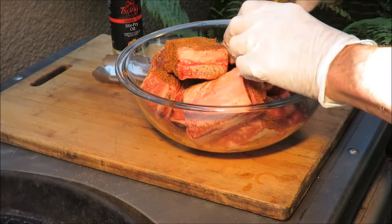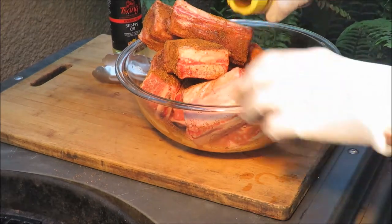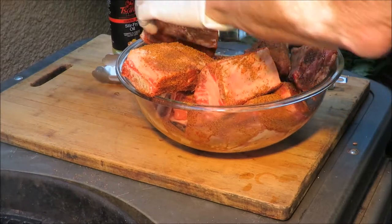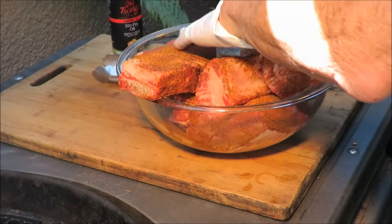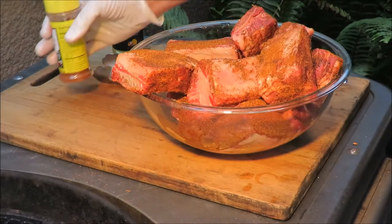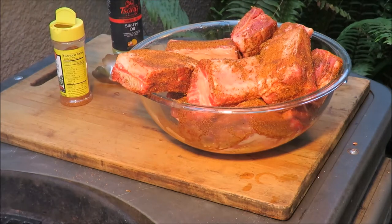We're going to get them on a direct fire for a while and then move them indirect and braise them. Strictly speaking, even though this is blackening spice, I'm not really blackening these ribs - I'm just going to hit them on some direct fire for a little while, then move them to a pot of liquid for braising. Let me get those on the fire and I'll get my pot out here and show you what we're doing.